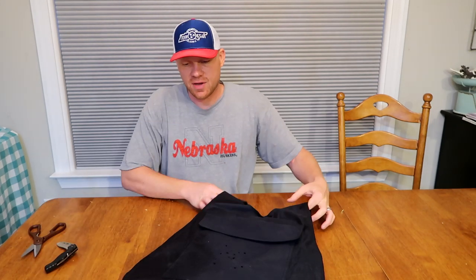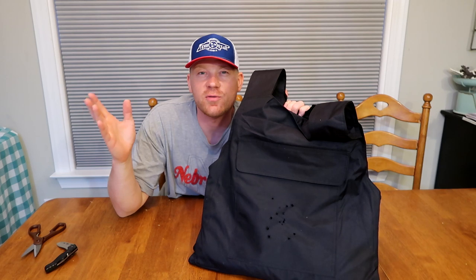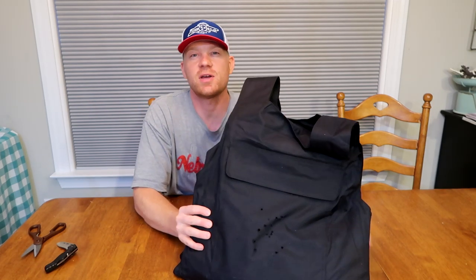Hey everybody, how you doing? This is about to be a really fun video. Recently I shot this bulletproof vest with everything from a 22 LR all the way up to a 454 Casull and a ton of stuff in between. I'll put in a couple quick shots from that video.